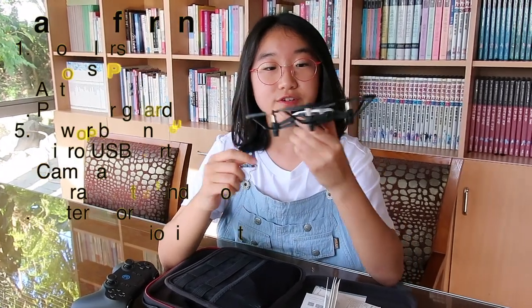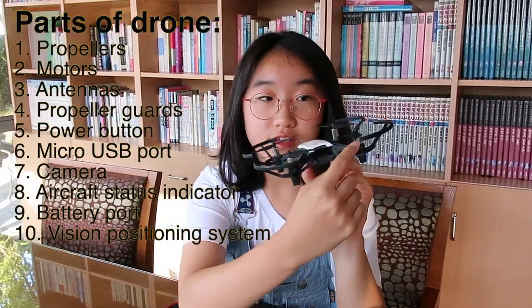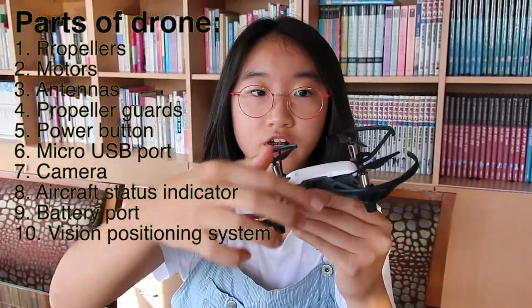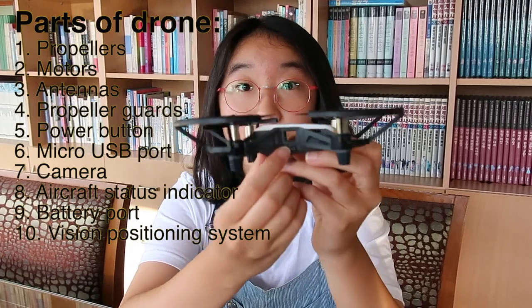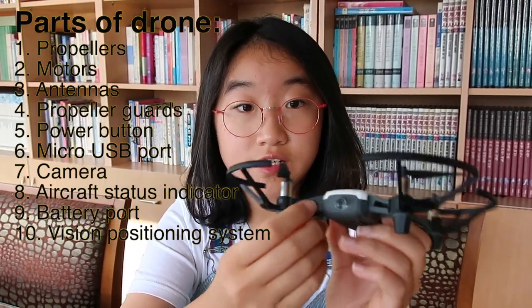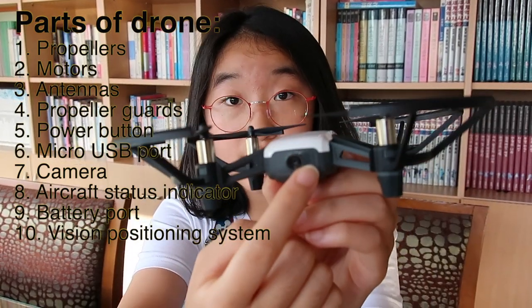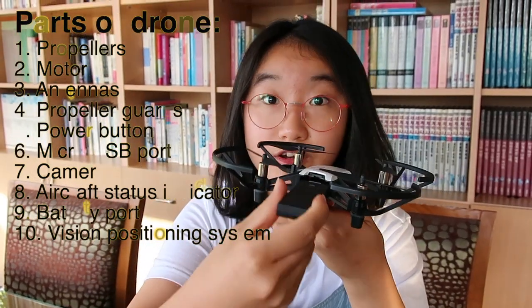These are some quick guides that you can read in order to control your drone. If you look closely at the drone, there are 10 different parts to it. First of all there are four propellers, four motors, which are the metal parts, four antennas underneath, and four propeller guards. On the right side there is a power button, on the left side there is a micro USB port, at the front there is a camera next to the aircraft status indicator, and at the back there is a port where you can insert your battery.